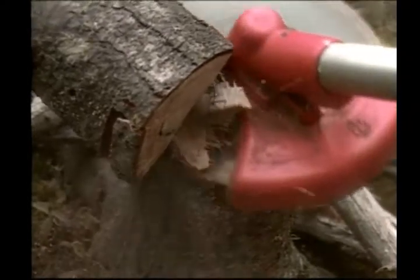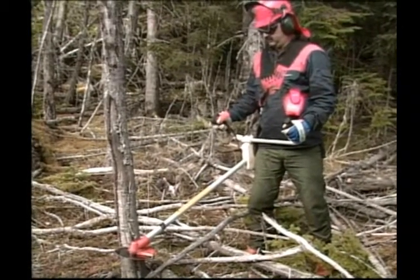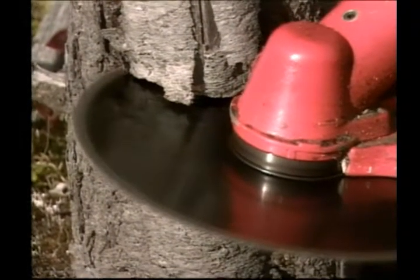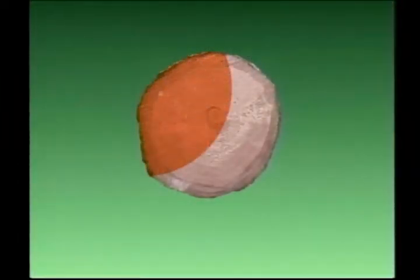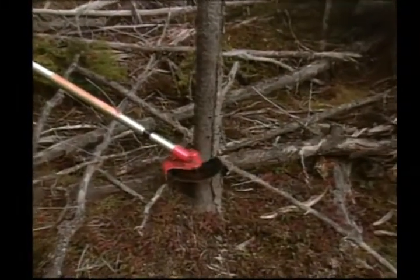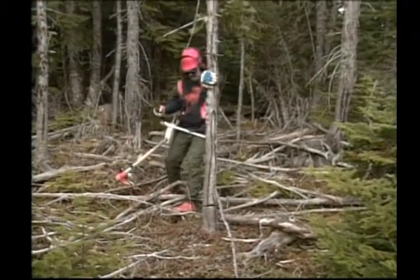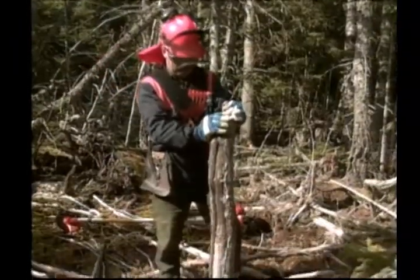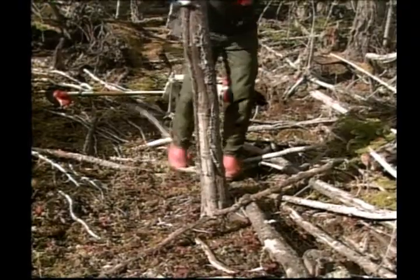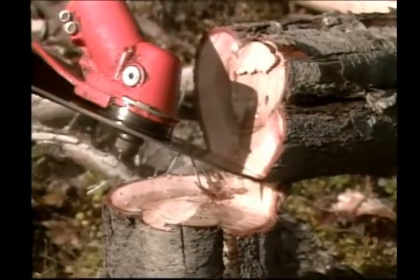Once the tree is down, cut off the hinge. To make a large tree fall backward or toward you, use the right side of the blade and cut to the center of the stem. Step to the right, cut two centimeters below on the opposite side and cut to the center. The hinge is now facing you and the tree can be pulled towards you and felled. It is this hinge that controls the direction in which the tree will fall. Again, cut off the hinge once the tree is down.